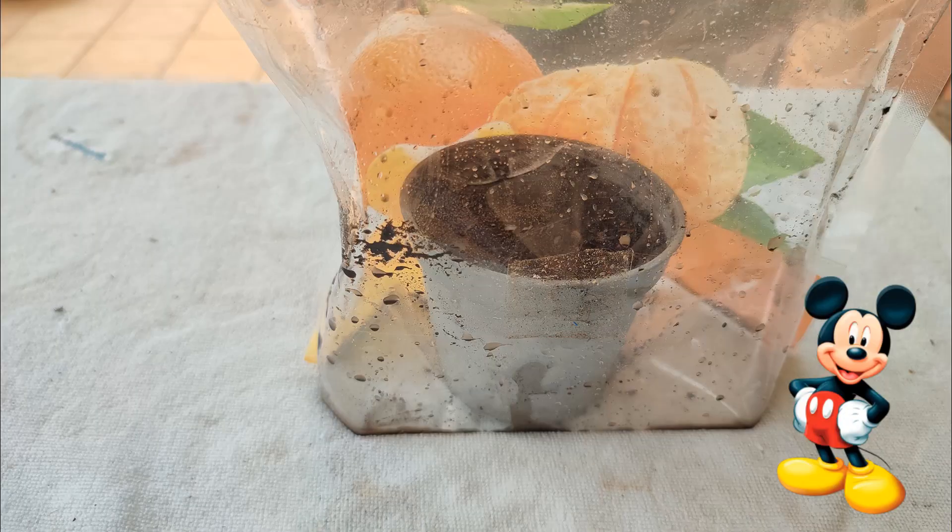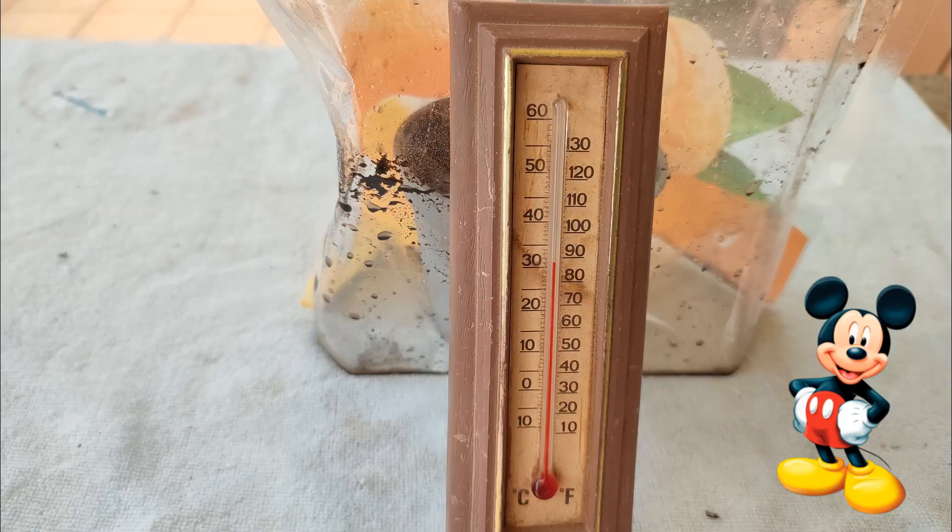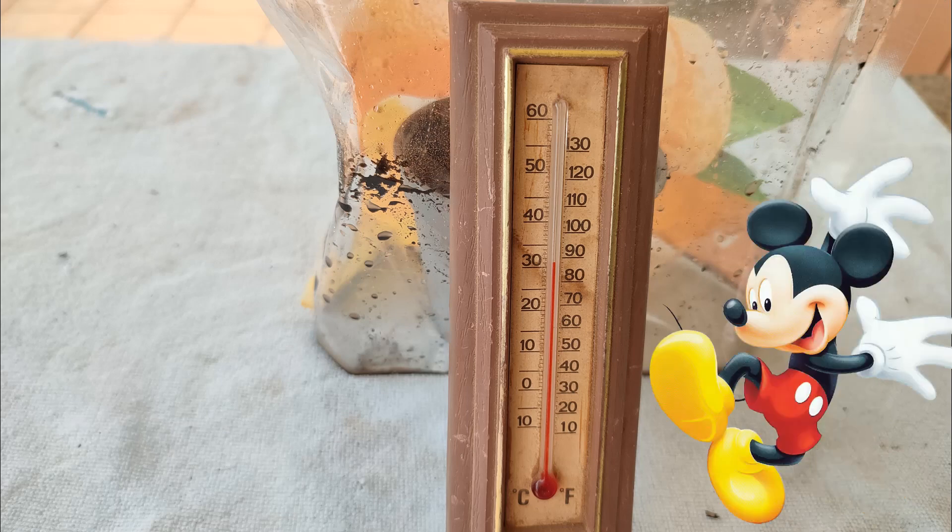I suggest creating a mini-hothouse effect by placing your container in a clear, sealable bag, or tie a clear plastic bag over the top. Keep them in indirect light above 70 degrees Fahrenheit, about 20 degrees Celsius. Wow, what a great idea!